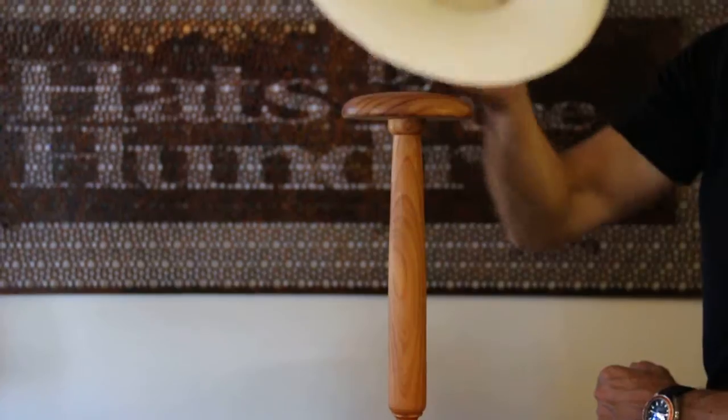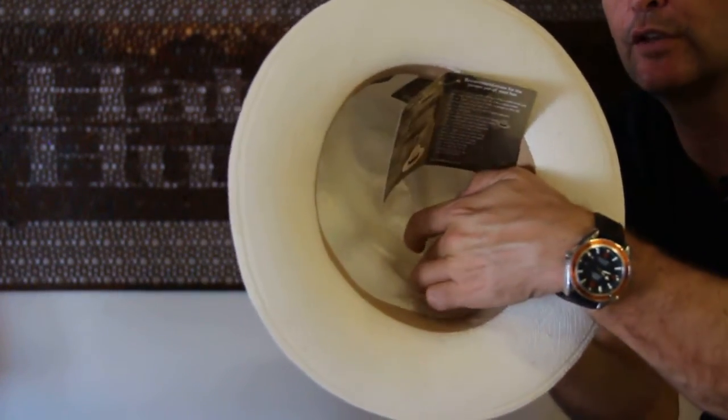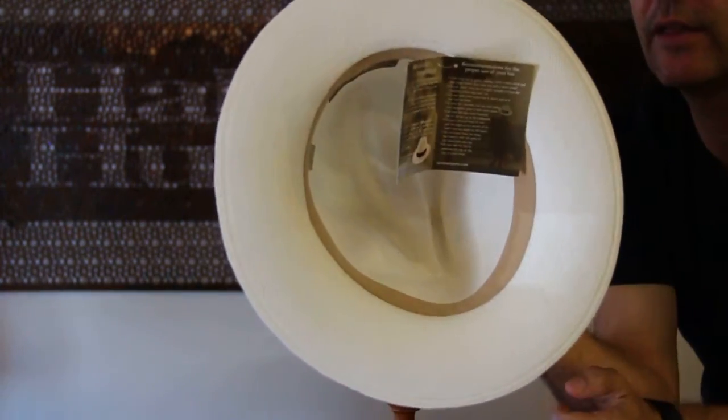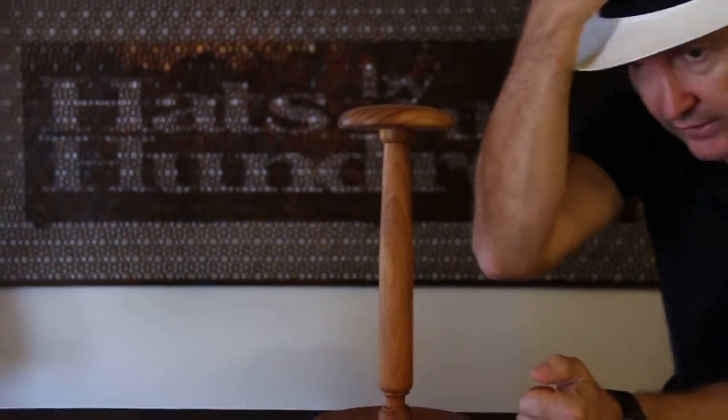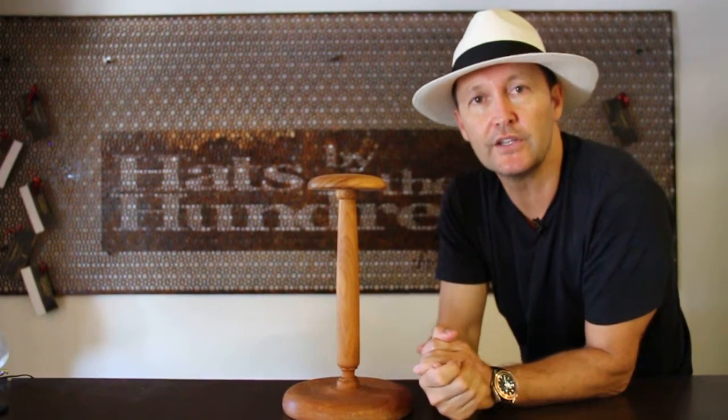Inside the hat, you can see it's got a cotton band inside and it is fused to protect the crown. It sits really nice. It comes in a range of different colours and finishes, but we've got a fairly narrow selection — all made in Ecuador and imported by us here at Hatsby 100.